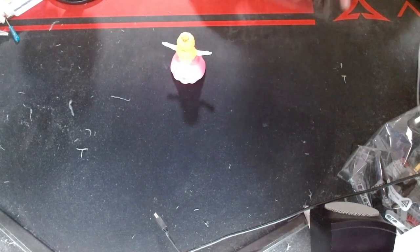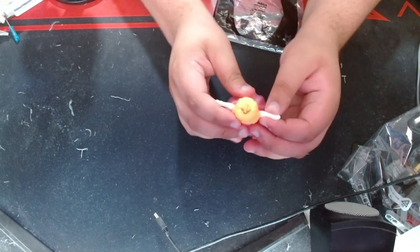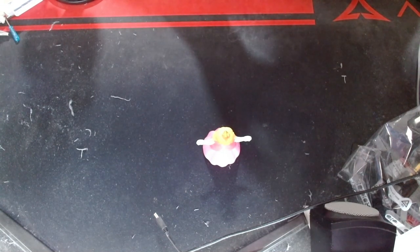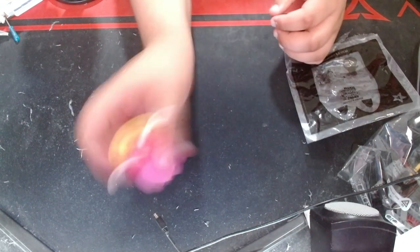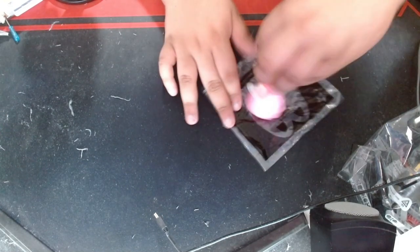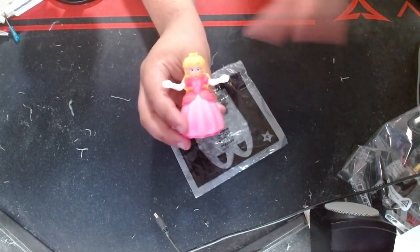I'm gonna have to check the instructions here. What the heck do you do with this? The arm's moving a little bit. You pull it, you push it — I'm confused! It says spinning, why isn't it spinning? Oh — it's a top! It's a top! I guess that's the closest thing to spin. Spinning Princess Peach! Let's go to toy number five.